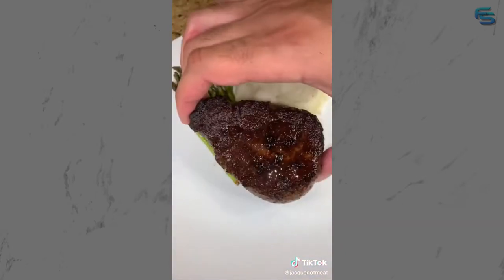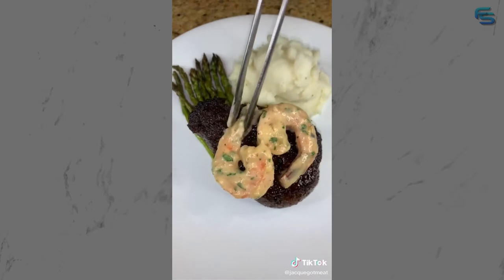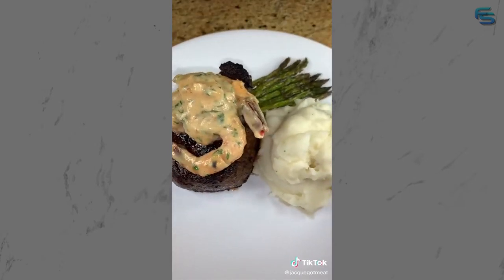Drop your beautifully rested steak right onto a plate, top it off with some deliciously creamy garlic parm shrimp, dig in and enjoy. You have to make this today.